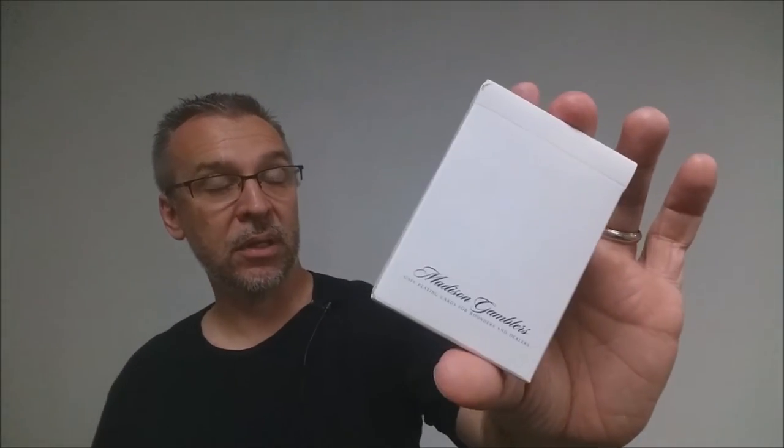Laura London had dropped a hint on social media that it had to do with a poker trick. I was able to reach out to her and find out exactly what the deck stack was. It turns out it is the deck stack from the Madison Gamblers.